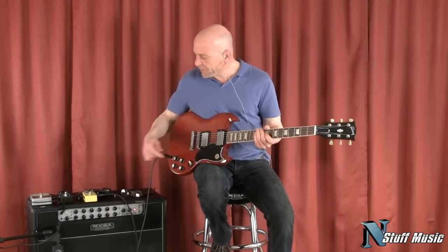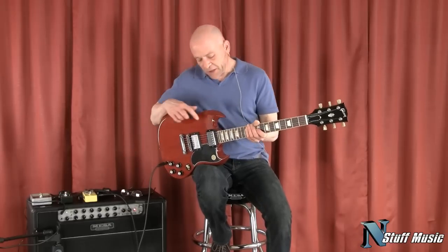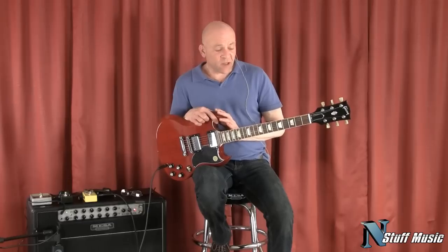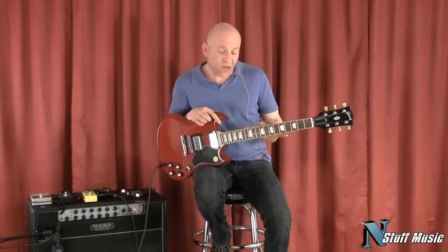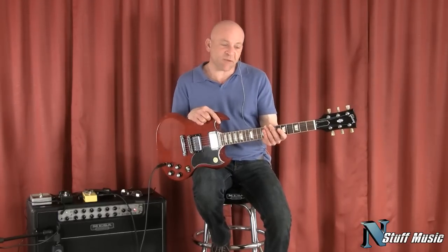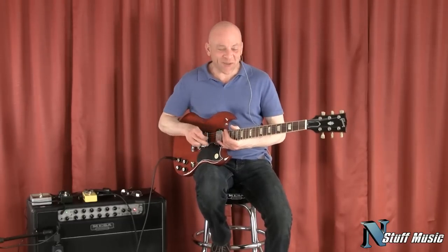And then right back up. So there you have it, the Gibson SG-61 reissue. It's available at nstuffmusic.com. This also comes with a high quality Gibson hard shell case. My name is Mark Lucas. Thank you very much again for listening today. We hope to see you soon.